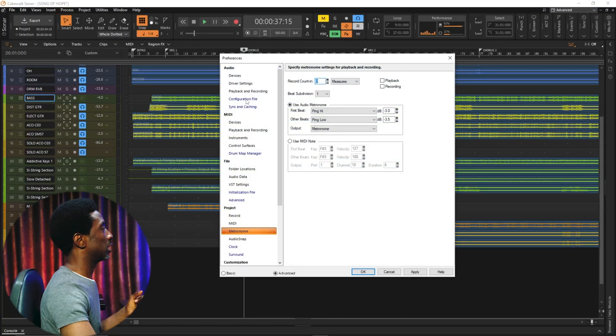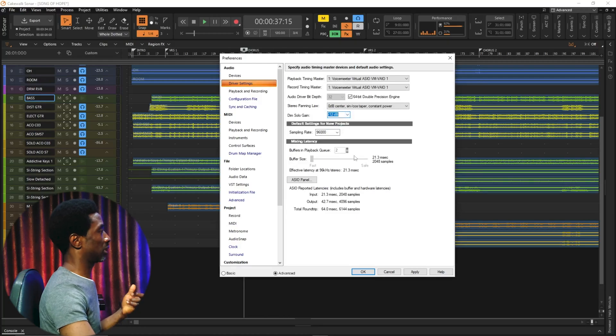That's Dim Solo mode. Now it depends on how loud you want the rest of the instruments to be when you solo an instrument or a vocal. I prefer negative 6 or negative 12 because I still want to hear the rest of the instruments very well — more audible while I'm in solo mode. This will not make me lose my focus or get lost during the mix. I think negative 12 is still better for me to work with.